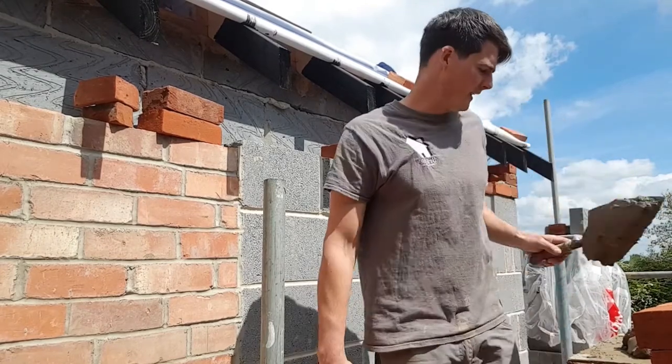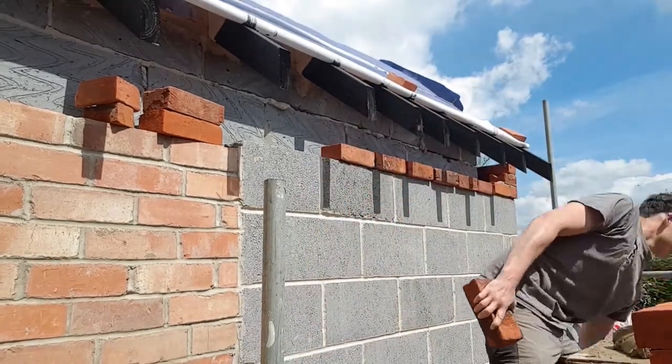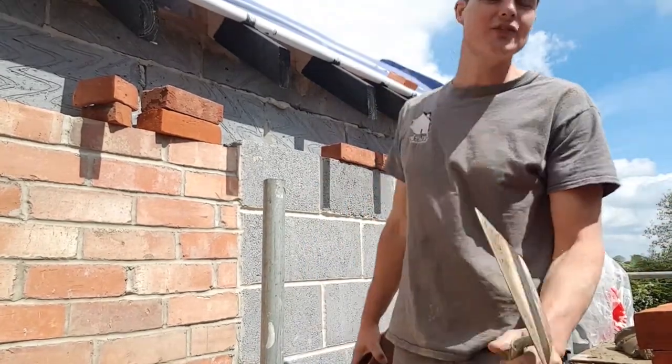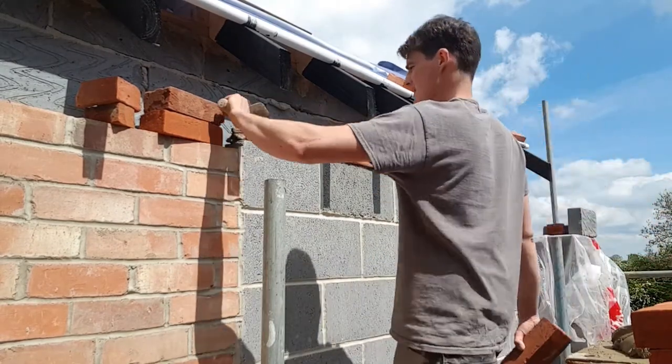I've got the wrong trowel again - 12 inch, no good. 10 inch. That's better.